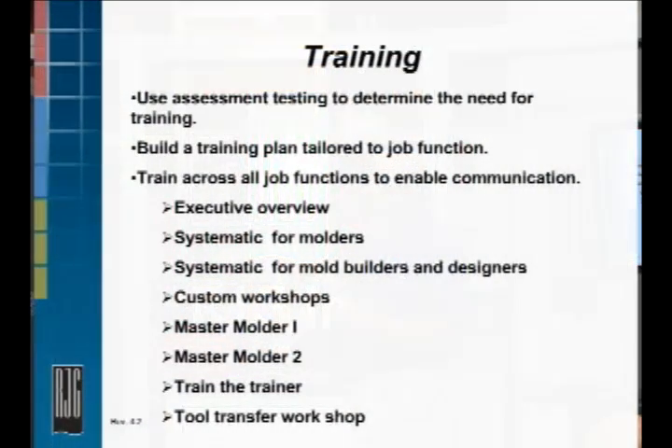The custom workshop, systematic for mold builders, designers, and engineers — that's a good one, because it brings your design group and your tool room guys on board. This is all about best practices for tool design, all the way from steel selection to how the process works. They need to know how the process works as well.